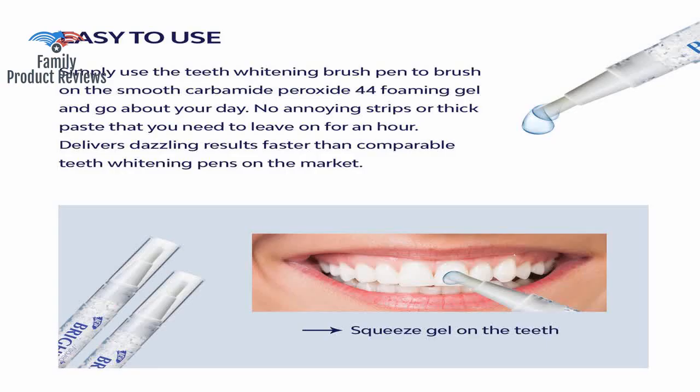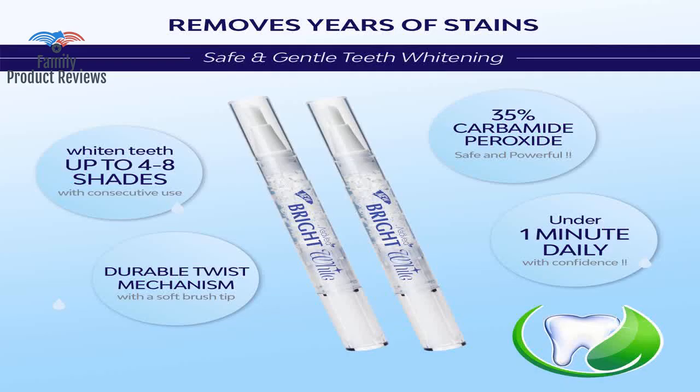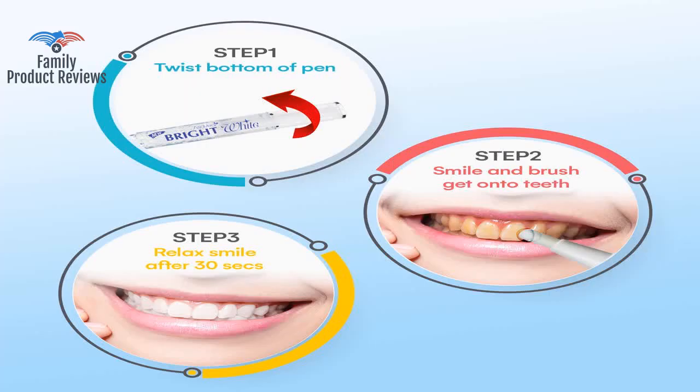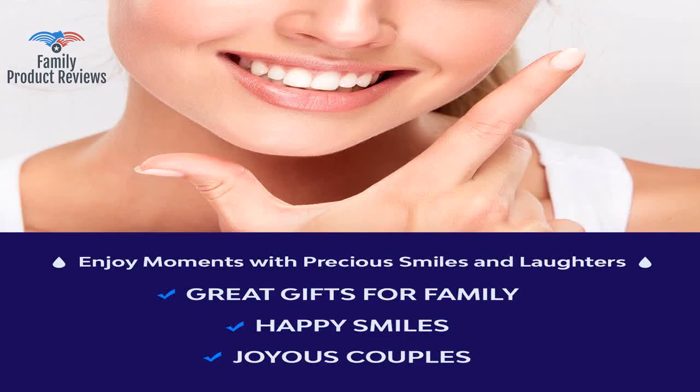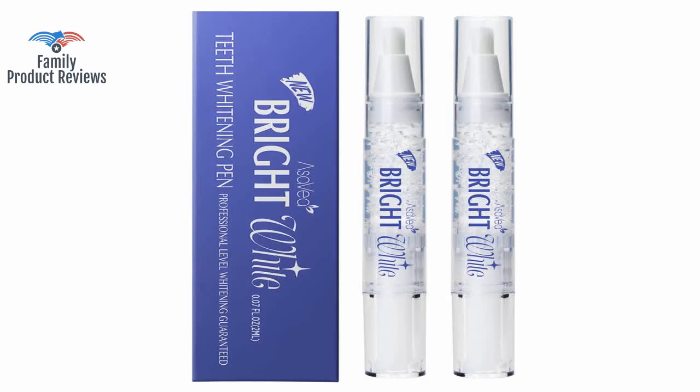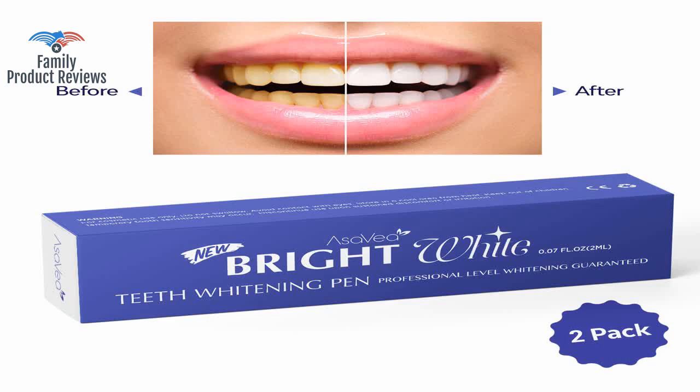Today we will be reviewing the Ace of Aoteeth Whitening Pen, 2-Pack, 35 Carbamide Peroxide Gel, 20 uses. It is effective, painless, no sensitivity, travel-friendly, easy to use, for a beautiful white smile, in a natural mint flavor.